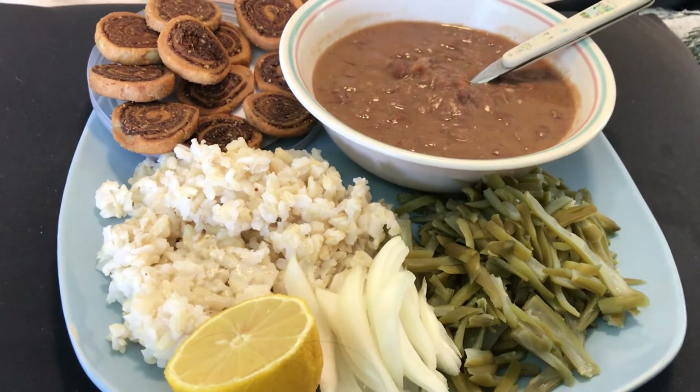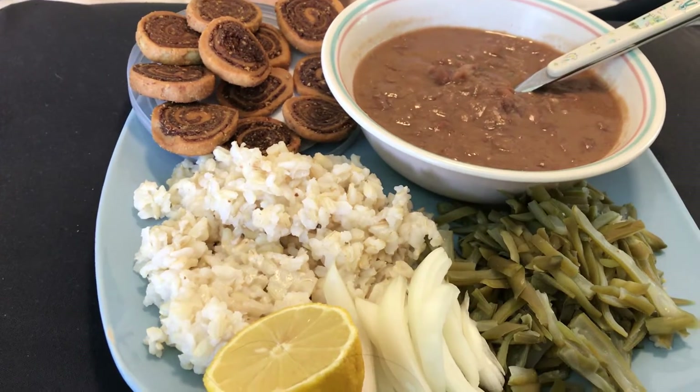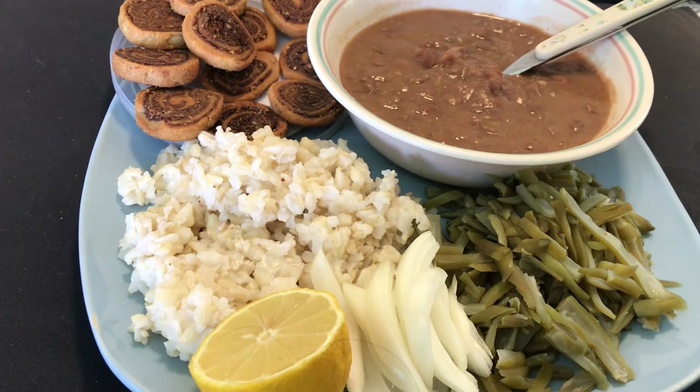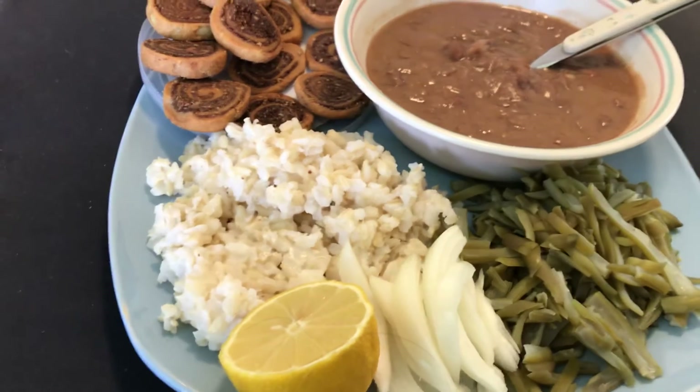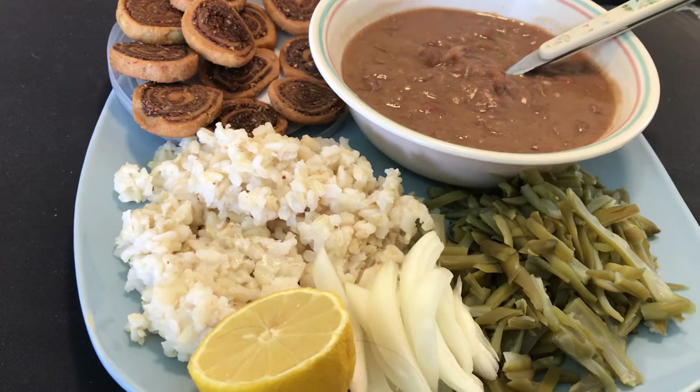Hi everyone, today I thought I would like to share with you all what I'm eating today. Today is a big holiday here — Memorial Day weekend. It is off from the job today and tomorrow too. Saturday, Sunday is obviously off, but Monday is off now.